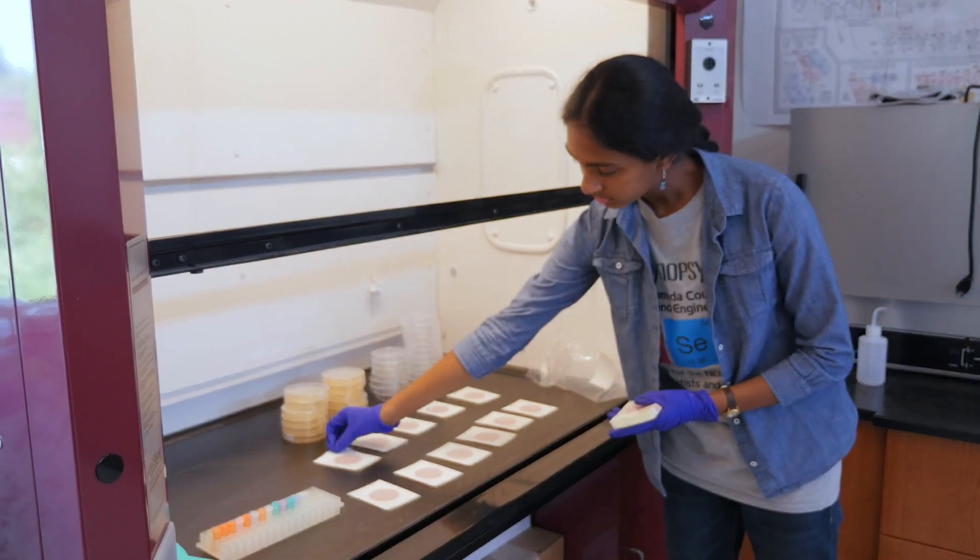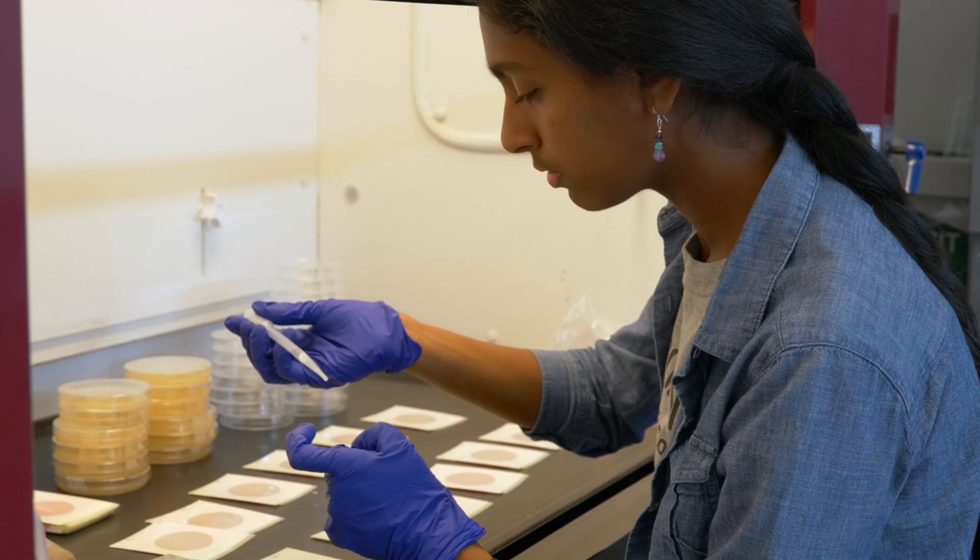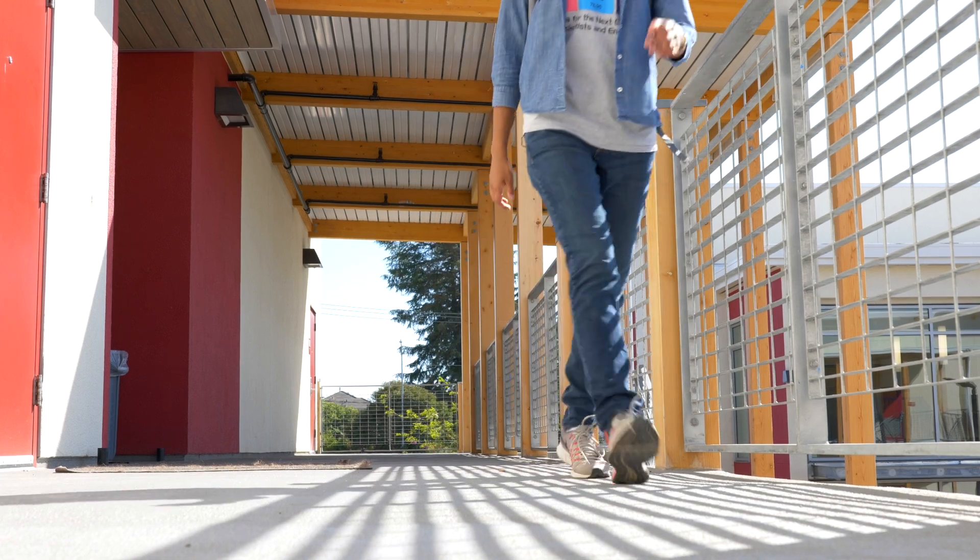However, many commercial laundry detergents have harmful chemicals in them. So if I wanted to reuse gray water as a method of water conservation, then I needed to find an alternative solution.